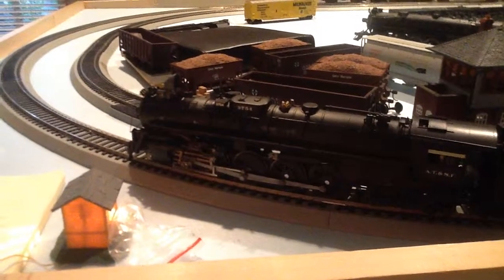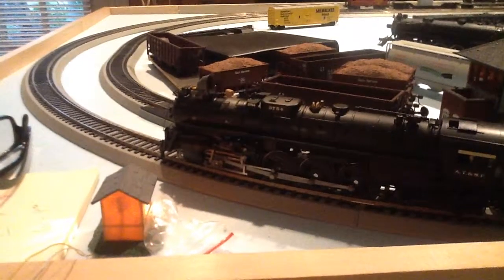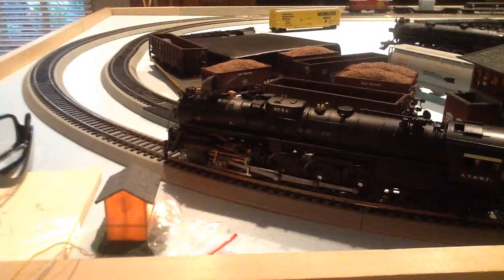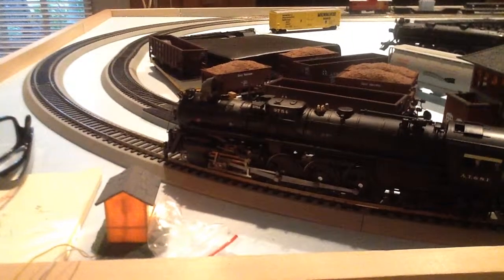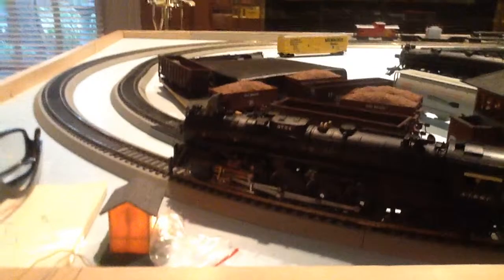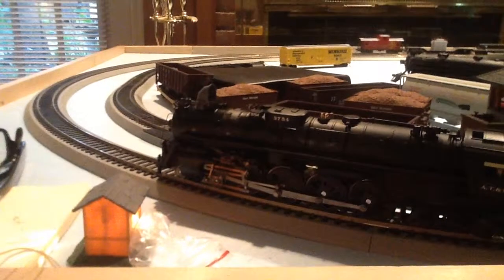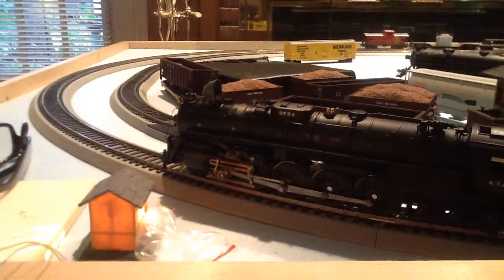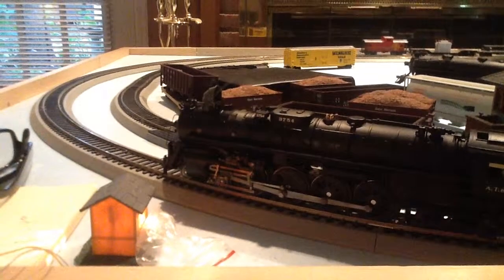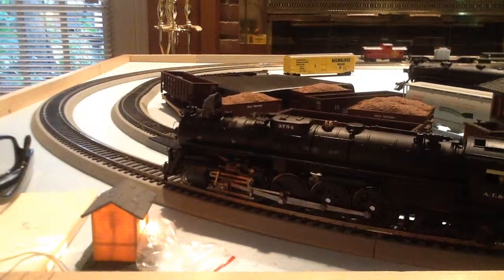What's going on guys? It's CobraStudio34 here bringing you the next layout update. Today — it's early August 2014. I've not put a CMMRA running session video on today because I've been gone all day. We had a function thing today, so I was out all day and wasn't able to upload anything. We just got home not too long ago and I decided to make a video.